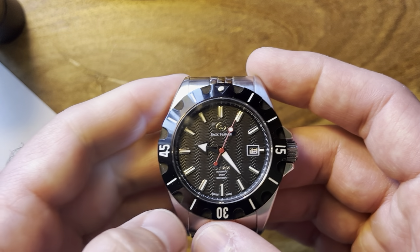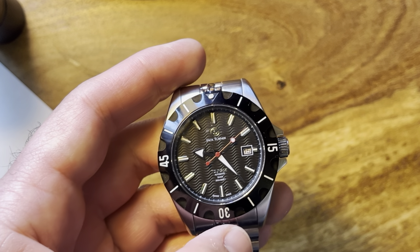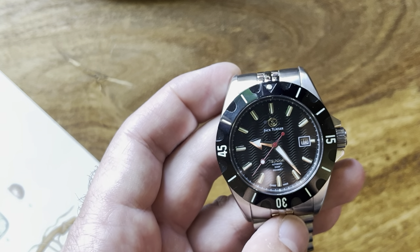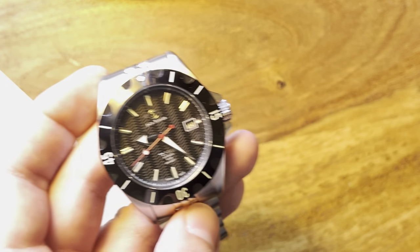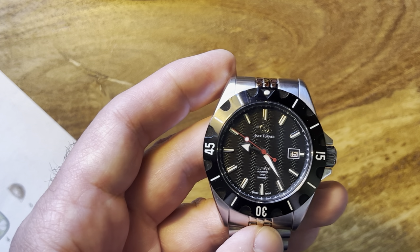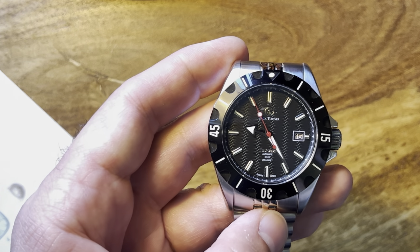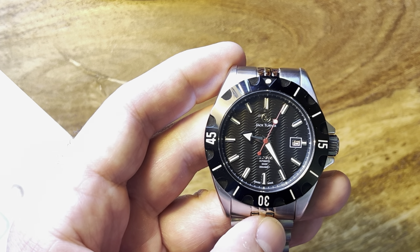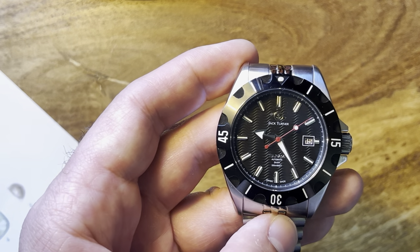Before I end this review, let's do a lume shot. I'll charge the watch up with my UV light — it's quite bright outside in Swedish summer — then cut the lights. Even in daylight it's lighting up, and yes, everything is lumed nicely and evenly. If you're looking for a diver's watch over 40 millimeters with some unique style, I highly recommend it. There's a link and a discount code in the description below — use them, save some money, buy a great watch. Until next time guys, stay safe and bye bye!